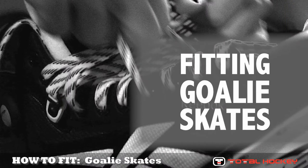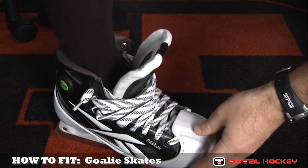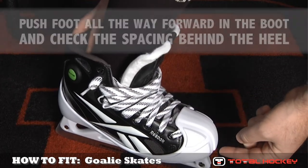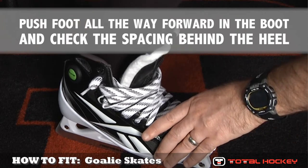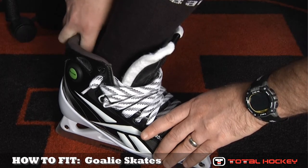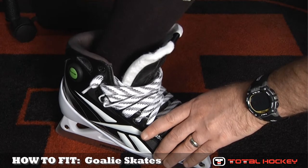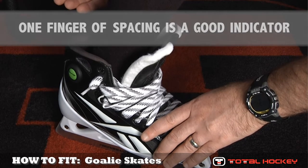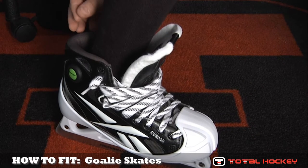Now let's talk about fitting the goalie skate to the player's foot. It's just like fitting a forward skate — there's no difference there. What you'll do is take the goalie's foot, put it in the skate, and have him or her push their foot forward inside the boot until the goalie is touching the very front of the skate. Once that's done, you'll flex your leg, stick your finger behind the heel, and check to see how much space there is between the heel and the back of the skate. What you're looking for is at least a finger's width of space back there. Any more than a finger's width, even for growing room purposes, the skate's going to be too big. Any less, your foot might be a little cramped inside the boot, so a finger's width is a good guide.